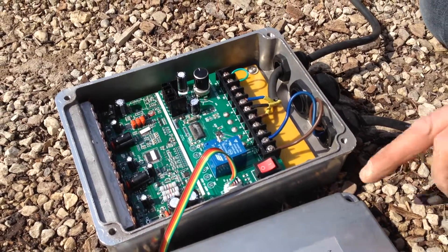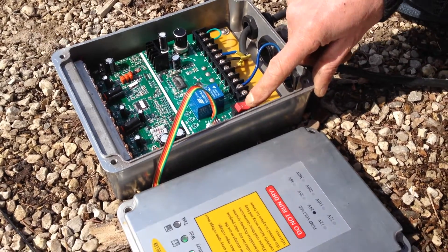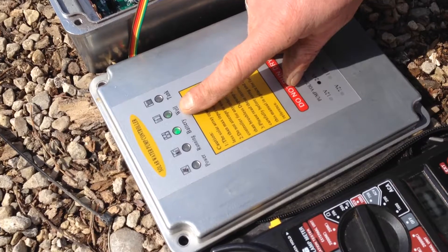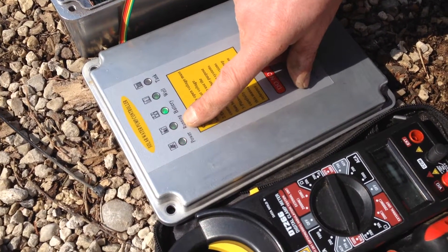If we start up the unit — it's in off position — the battery light should be burning only. Once we turn on the unit, it will see that the wire is connected to the well and the well has water. It will wait a few seconds before the pump starts up, and then the power and the unit is running.